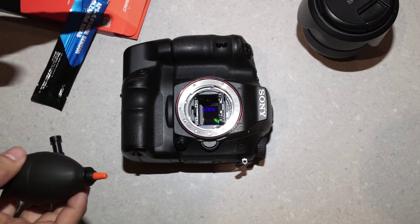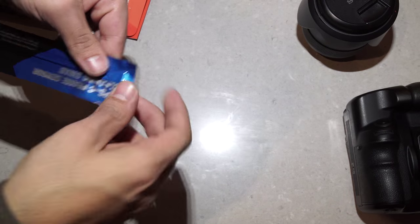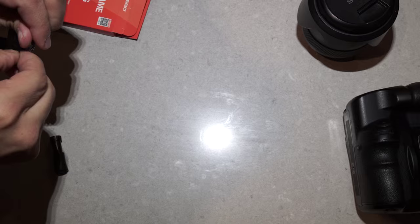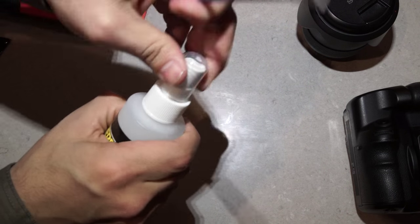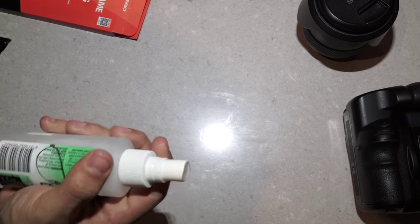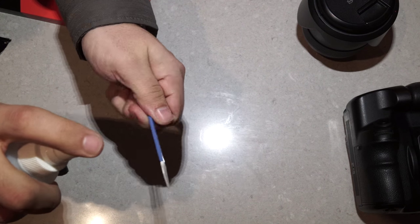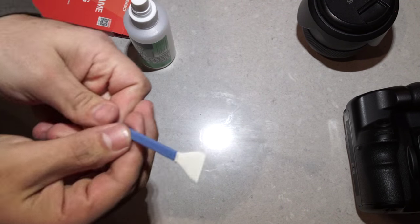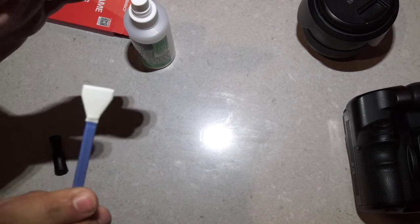If there is still dust on the sensor, grab one of the swabs and open it up. Take the alcohol and give the swab a quick spray. Make sure it's not dripping wet — give it a quick shake so it's just lightly soaked.